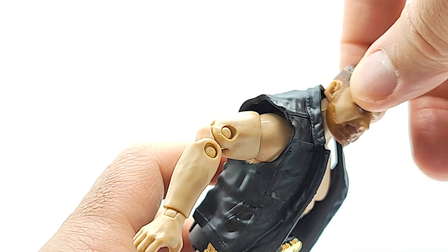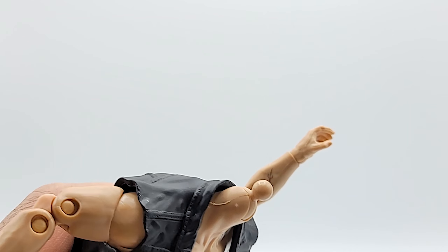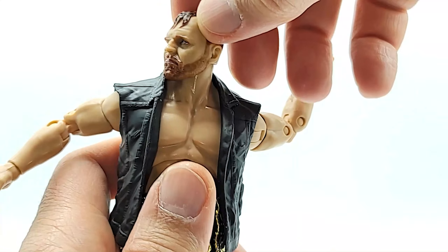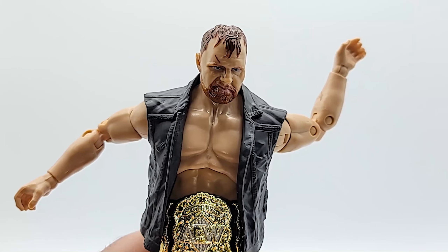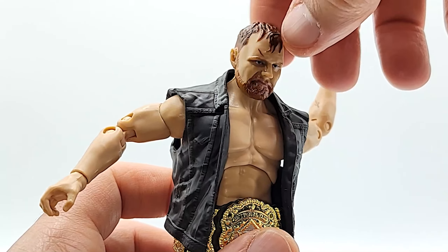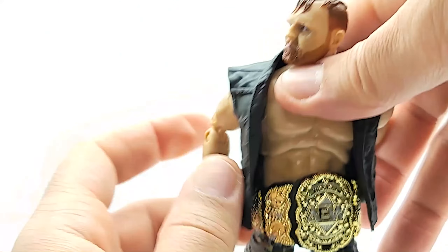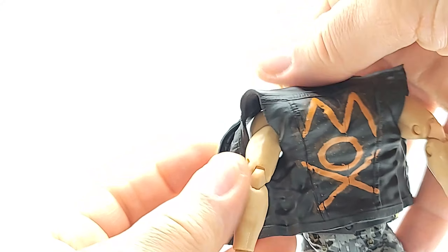I popped his head off and it didn't come off very easily, so the ball joint fits in there well. I think they cut the inside of the hole too big — the entrance is the right size but once it's in there you get that loosey-goosey movement. Anyone in the comments who customizes or has dealt with anything like this, let me know what I could do to fix it. I'm not into customizing but I'm not trying to find this guy in the wild either, and I'm not going on eBay to pay retail price for another one. This really pisses me off.